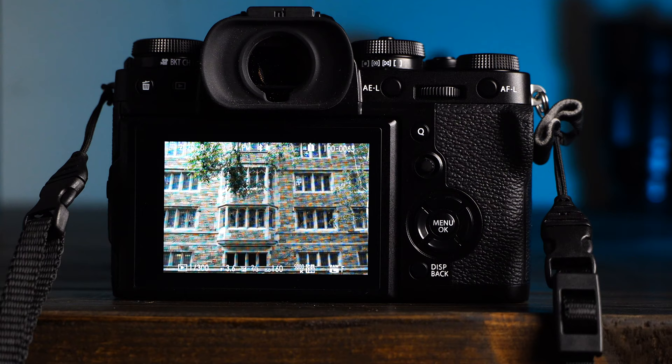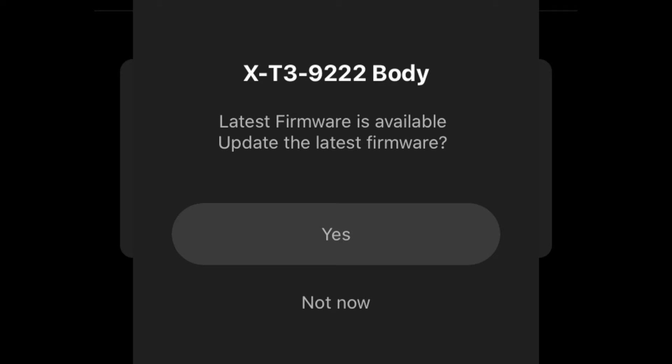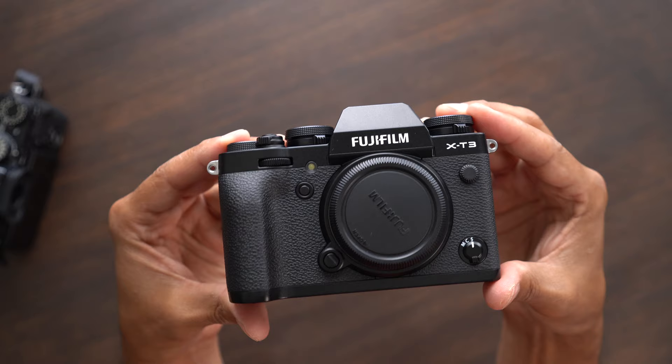Number one: pairing registration. I basically had to put this one at number one because Fujifilm forces you to connect right away. But this is actually a good thing — not only will you be able to connect the camera with your phone to transfer photos or even control the camera with your phone, this will allow you to upgrade the camera's firmware to the latest version. Start by downloading the Fujifilm app and follow the instructions both on the screen and your phone. Once your camera is connected, follow the prompts to update the firmware. Done, connected, and refreshed.